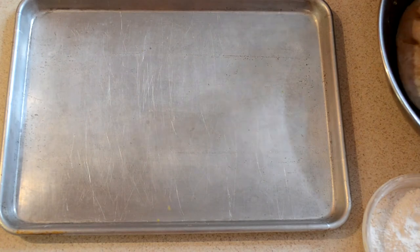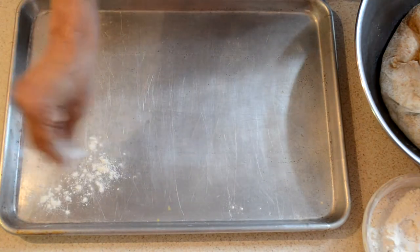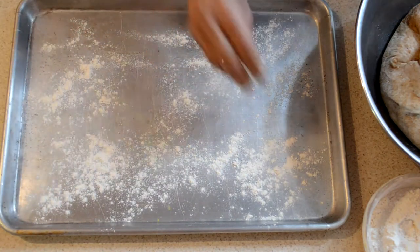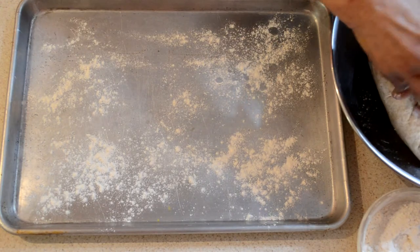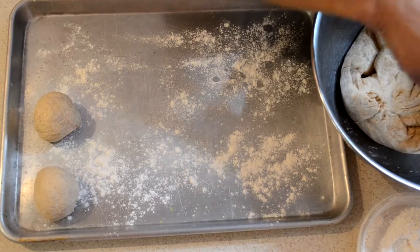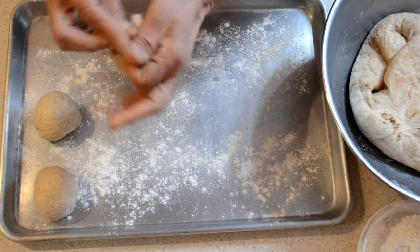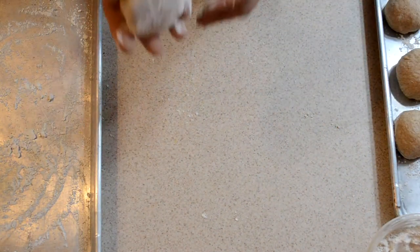I'm about to make the little balls. I'm just going to drizzle a little flour on my pan and make the balls for the roti. I try to make them evenly.